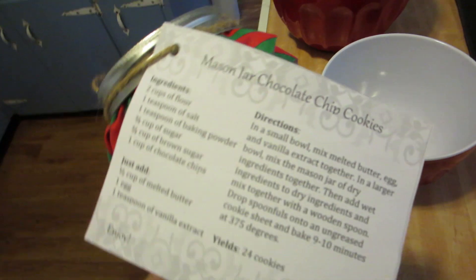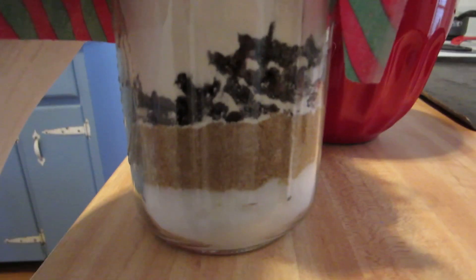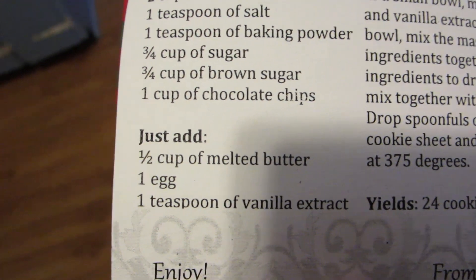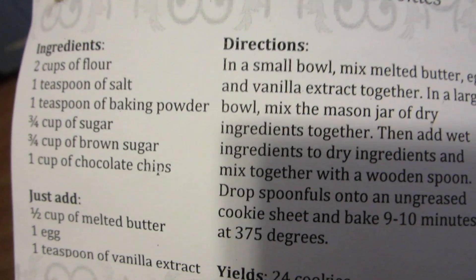Time to make the cookies. This is actually a really good idea to have a sort of inexpensive gift to give somebody. This was like a Christmas thing where they put everything in this mason jar and then you just have to come up with the wet ingredients. We have to add melted butter, egg, and vanilla extract — everything else is provided. 24 cookies, it's gonna be awesome. Let's get started.